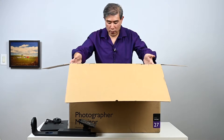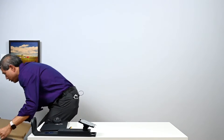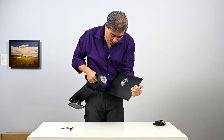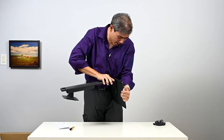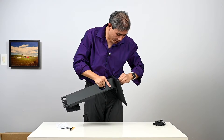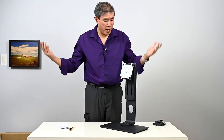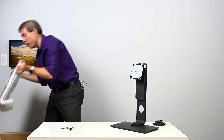Now let's take out the panel. To link the stand up to the base, there's a triangle on the stand and a triangle on the base — you line them up, twist it all the way to the other side, and it locks into place. Then tighten the screw, finesse it a little bit, and the base is locked to the stand.